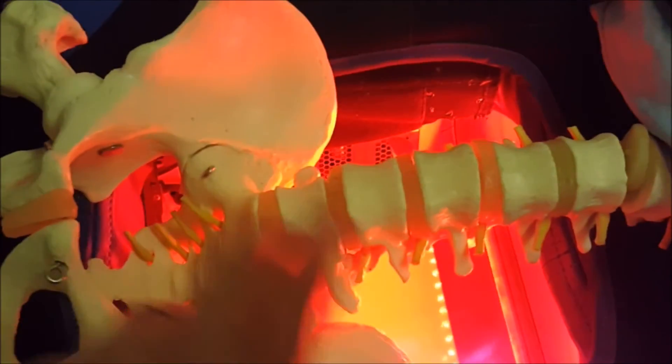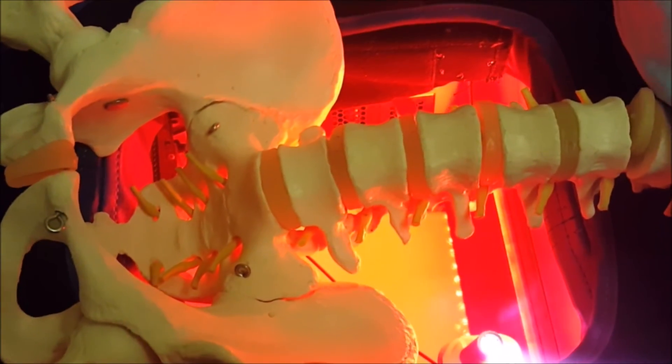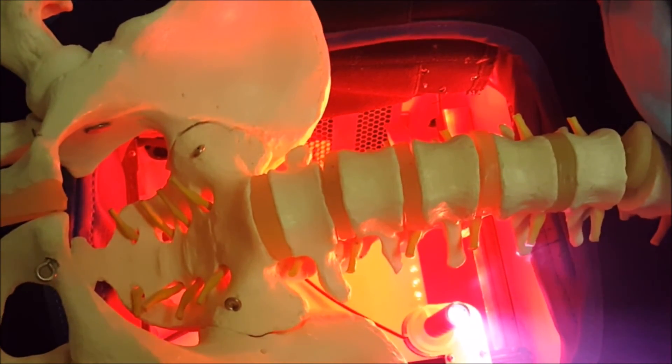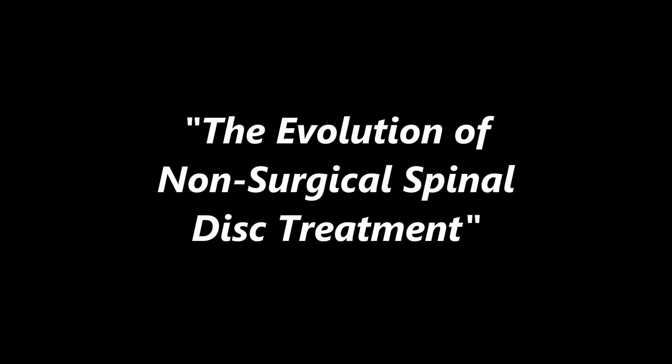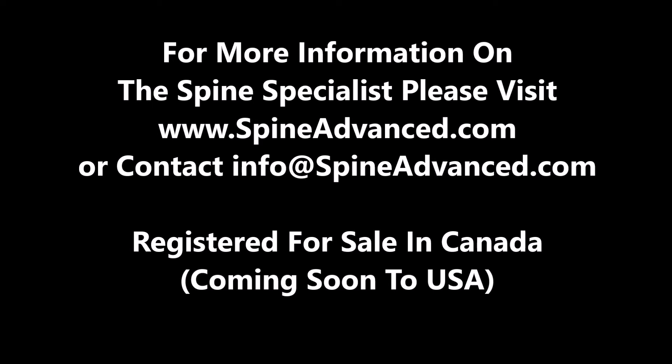What you're seeing here is just the general low back pain dose, which covers the entire area. I hope this gives you a little bit of an idea of what the laser-assisted spinal restoration treatment achieves. Thank you very much for watching.